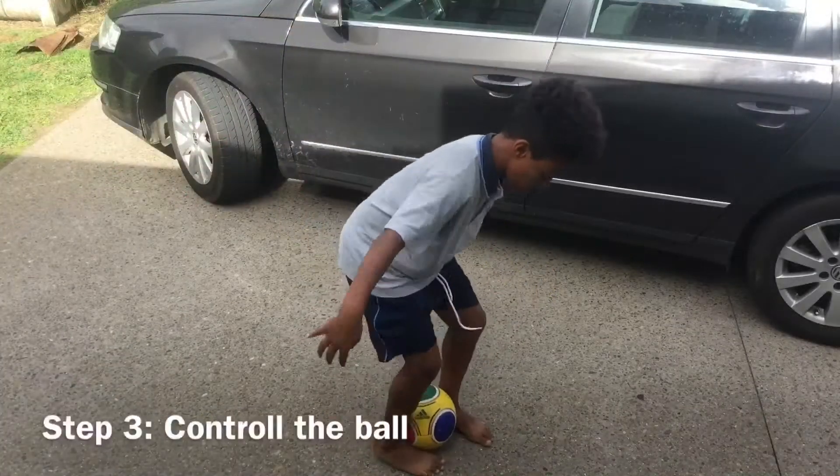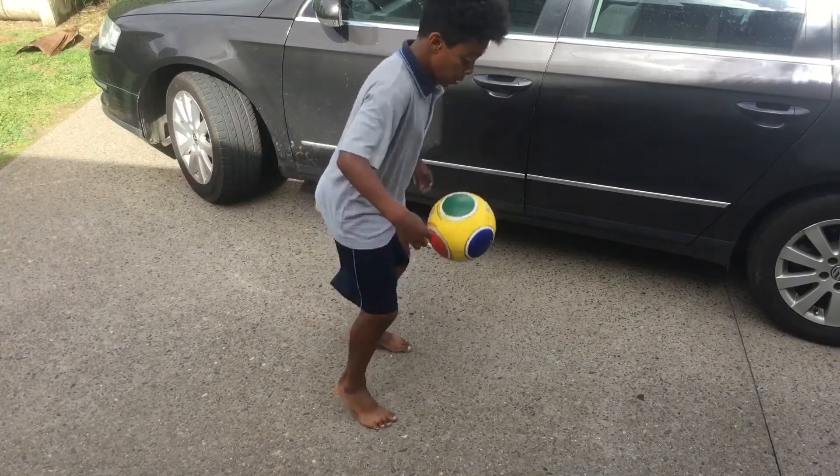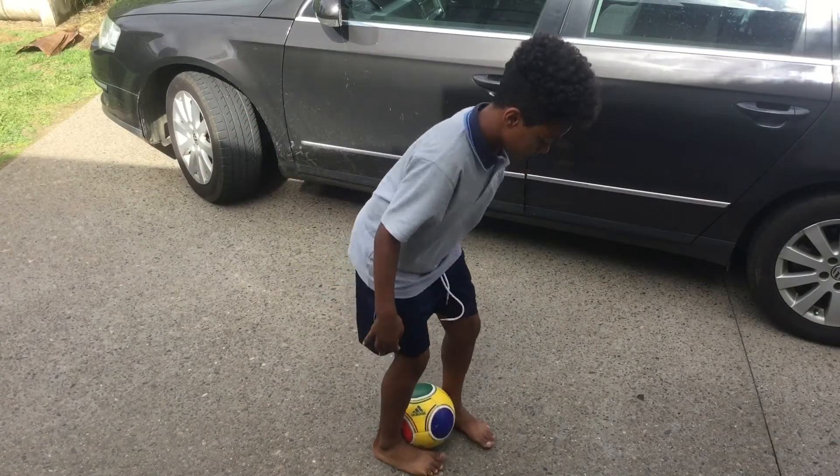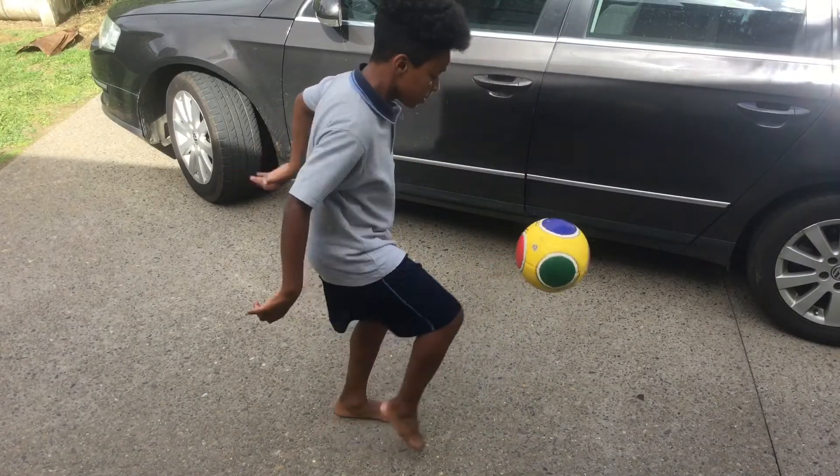Step three is to control the ball and start juggling again. So that's going to be the end of the slap and this video. Big thanks to Josiah for helping me make this video. Bye, David Archie.